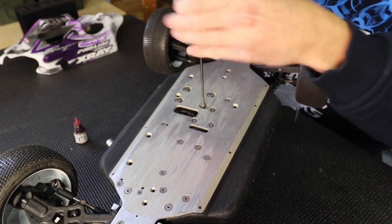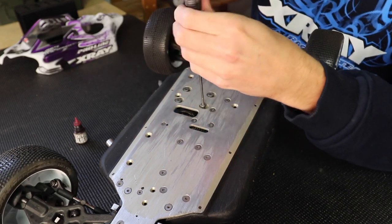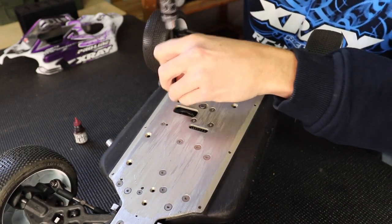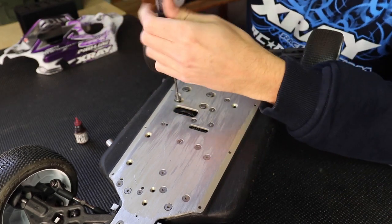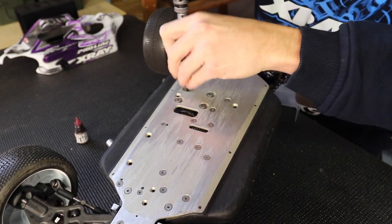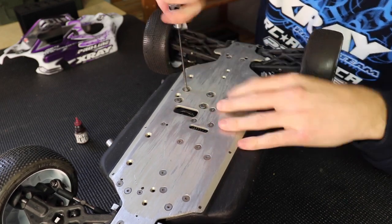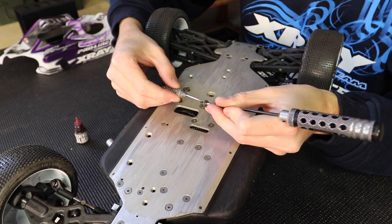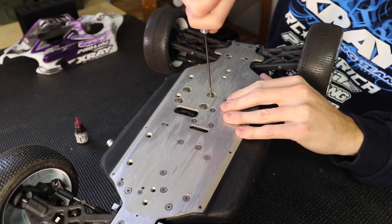Now I'm going to go ahead and Loctite everything. Take each screw out, get some screw glue on a poker and apply it to the screw and put it back in. You want these really tight — just crank them down because you do not want your motor moving.